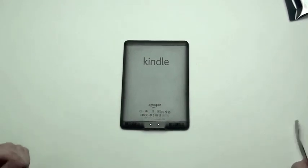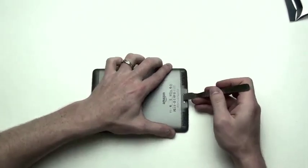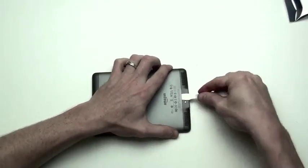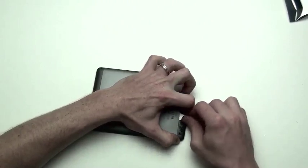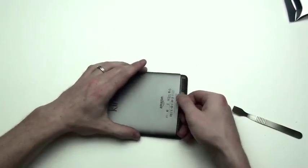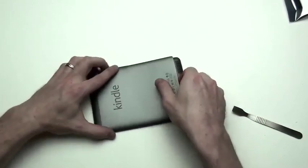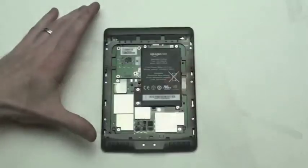To begin taking the Kindle Touch apart, first grab a flat tool and pry up at the bottom on the back case. The back case is very flexible. The bottom half will pry up, but the top half will have to slide. Once the bottom half is lifted, slide the back case downward to remove it.